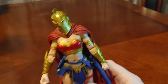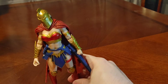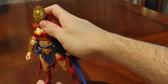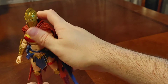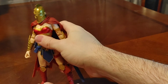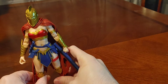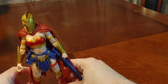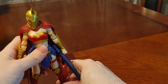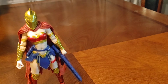All right, now I'm going to try to get her to stand. Trying to get her to stand — last time it was a pain. Come on. Yeah, see — it's not working out. I'm just going to have to get her to stand as best as possible. All right, there we go — she is standing!